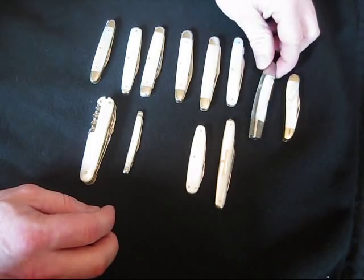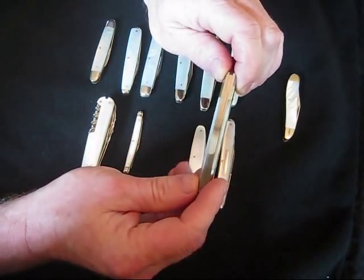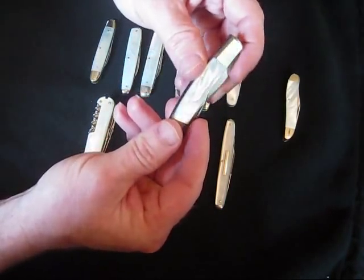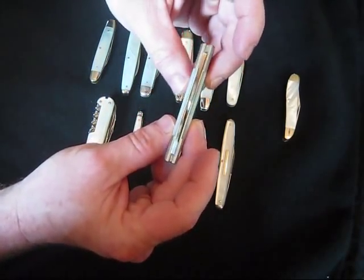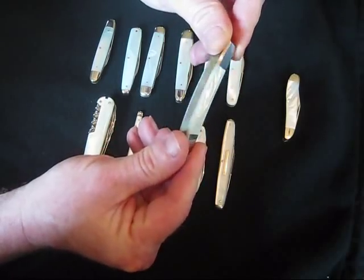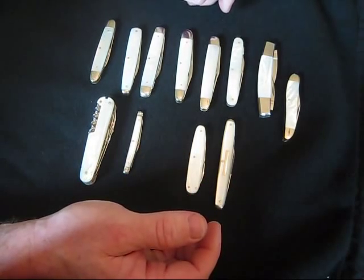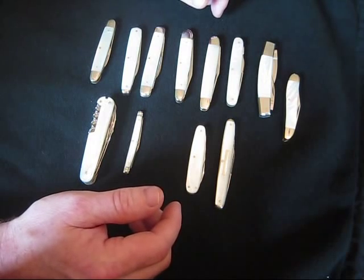So you might look at something like this and think these are really thick slabs of pearl, but in reality it's a thin sheet of pearl with a resin laid over it and then polished. That basically saves money — it's less pearl they have to use, because resin is cheaper than a natural material that has to be farmed and cut from the pearl itself.